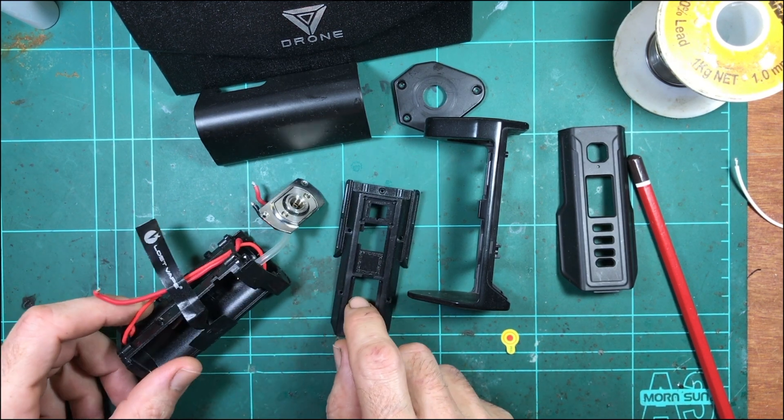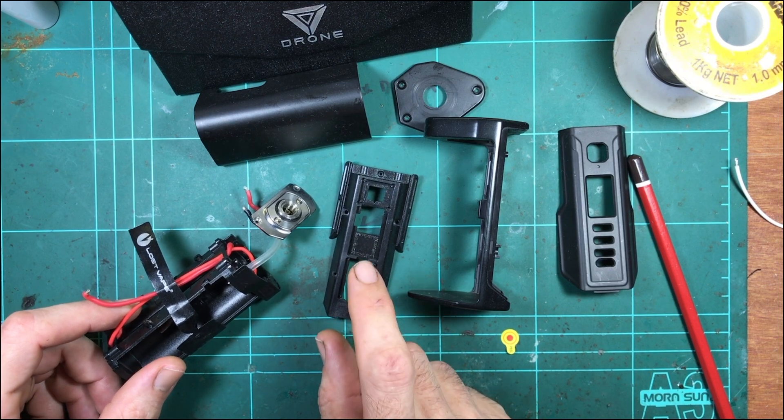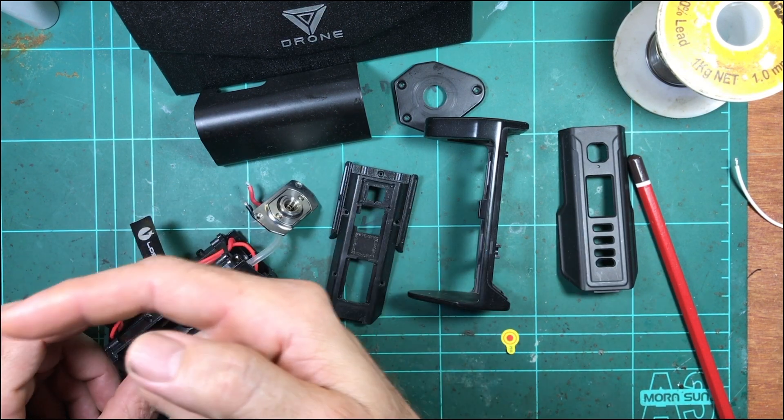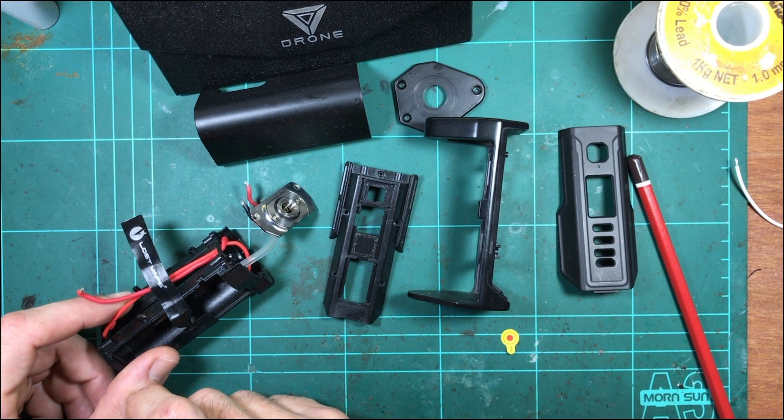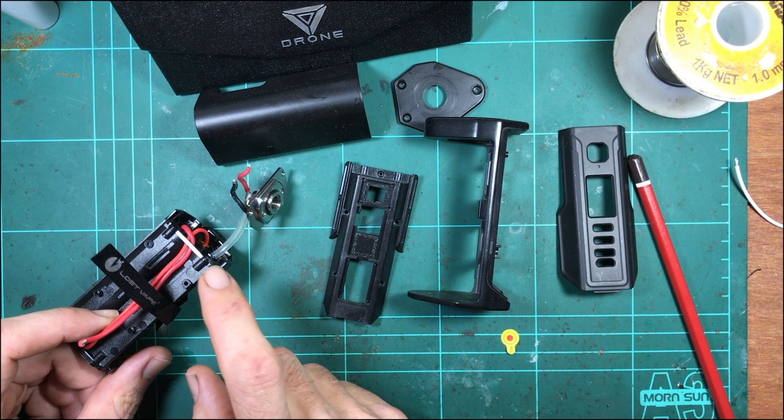I'm gonna remember how the hell this thing goes back together - it's been a while. The board is over that way, still attached to the data logging rig for efficiency tests, but we'll desolder that and get the board over here.